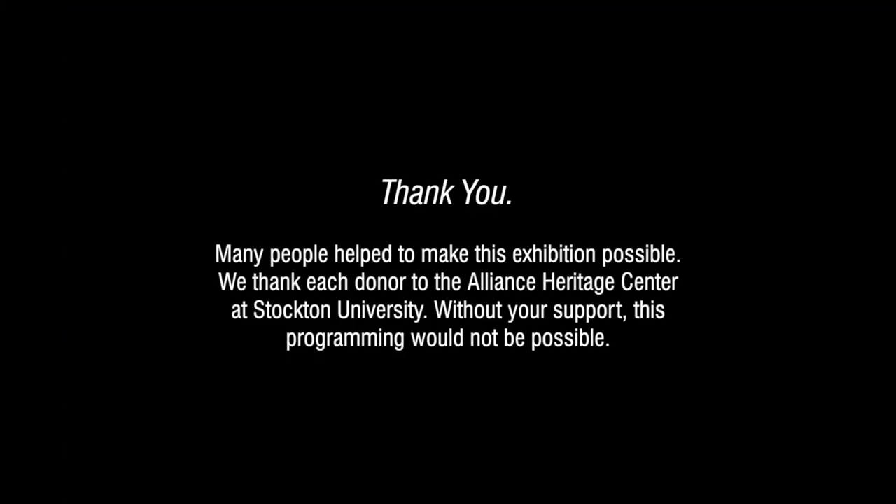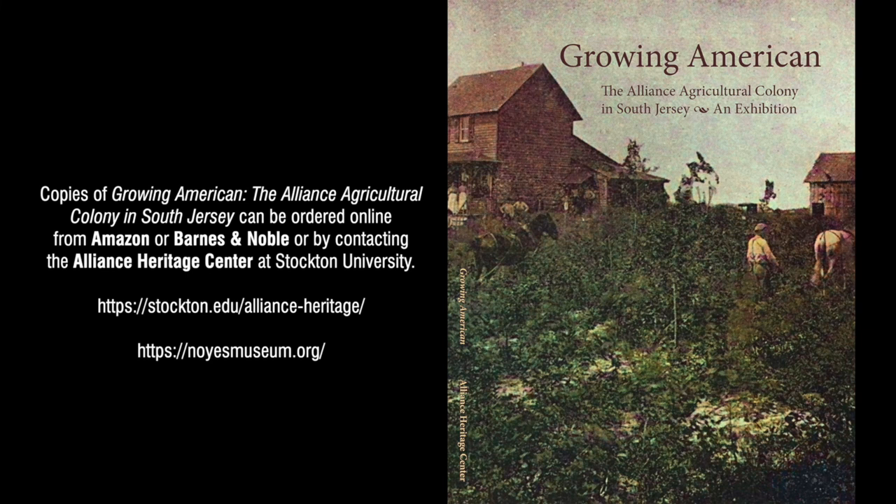Many people helped to make this exhibition possible. We thank each donor to the Alliance Heritage Center at Stockton University — without your support, this programming would not be possible. In particular, I'd like to thank Rich Brotman for the use of the newer video footage and Buddy Bardfeld for his father Leon M. Bardfeld's older video footage. Copies of Growing America and the Alliance Agricultural Colony in South Jersey can be ordered online from Amazon or Barnes & Noble, or by contacting the Alliance Heritage Center at Stockton University.